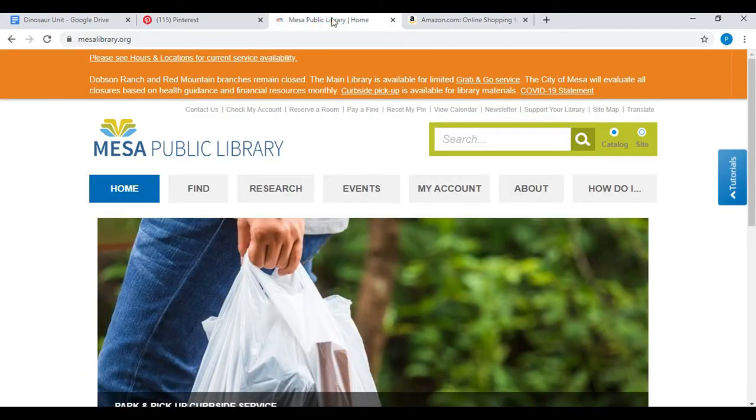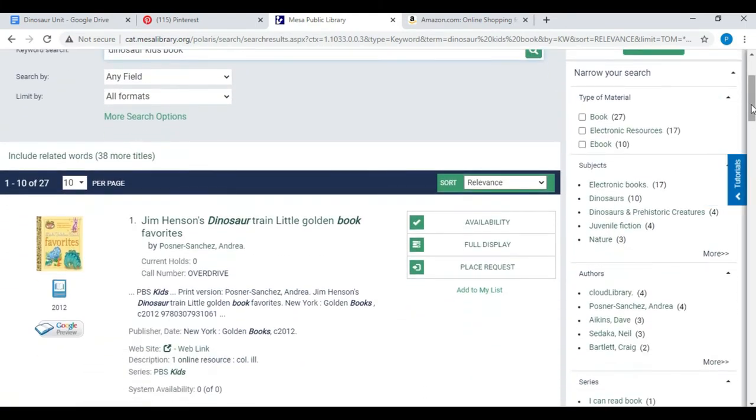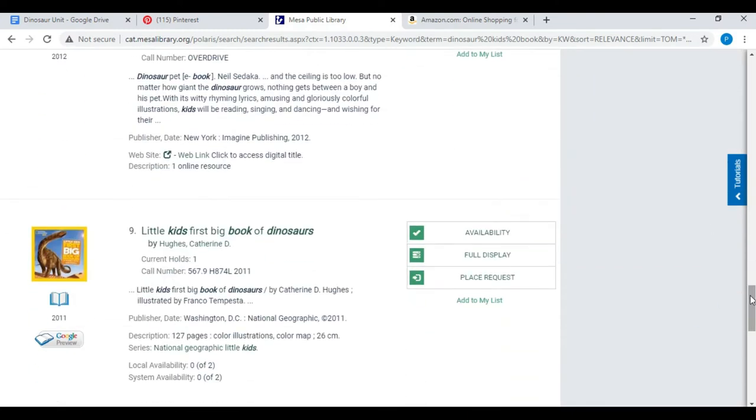I'm going to head over to the library website and see what I can find to check out. Love the library! Next, I'm going to see what I can find on Amazon.